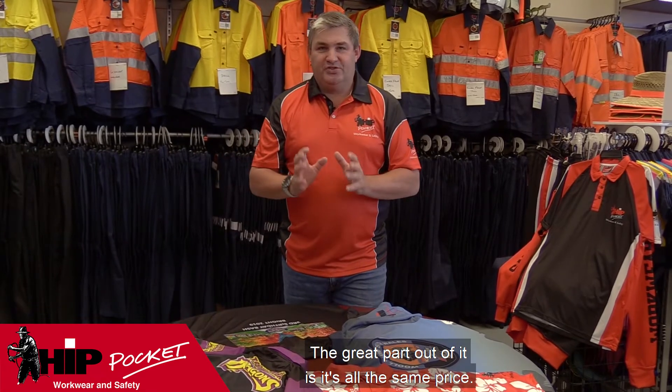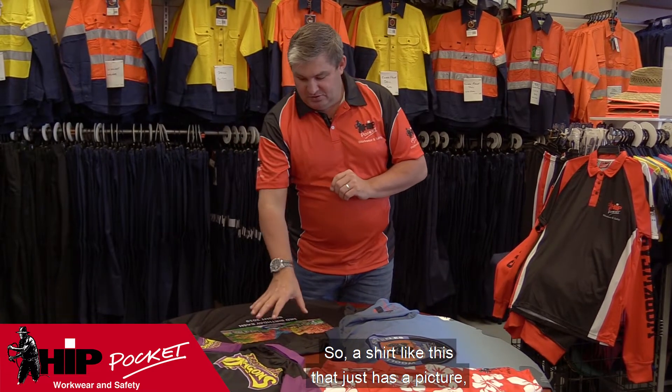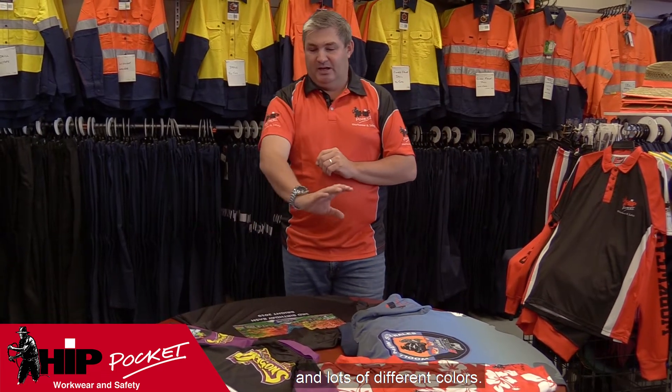The great part is it's all the same price. So a shirt like this that just has a picture and some wording is still the same price as a shirt that's got half a dozen logos and lots of different colours.